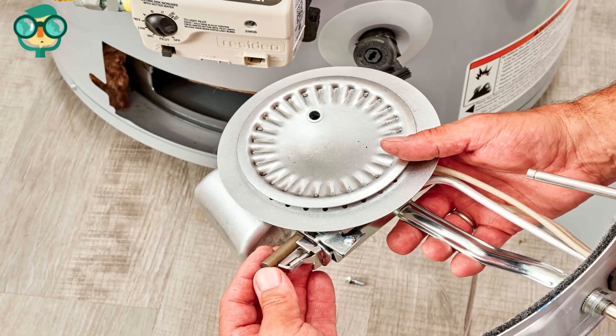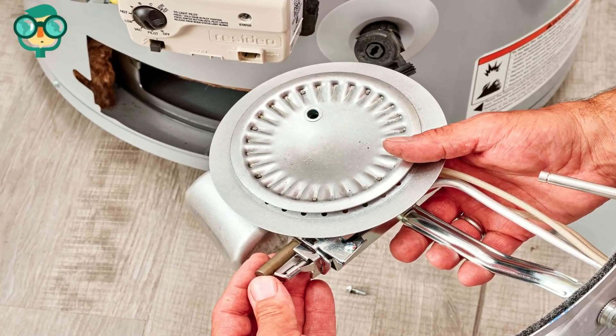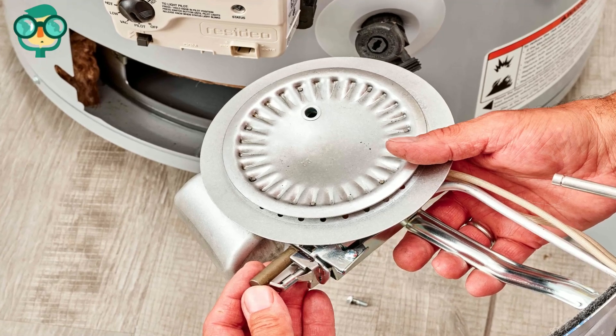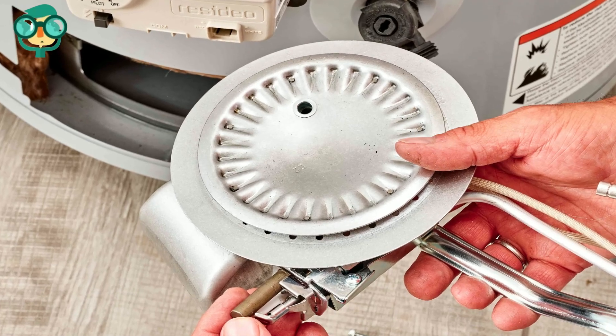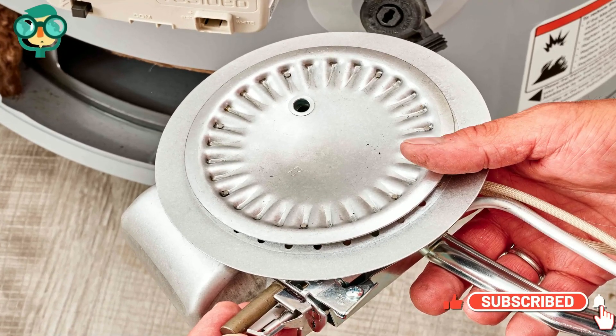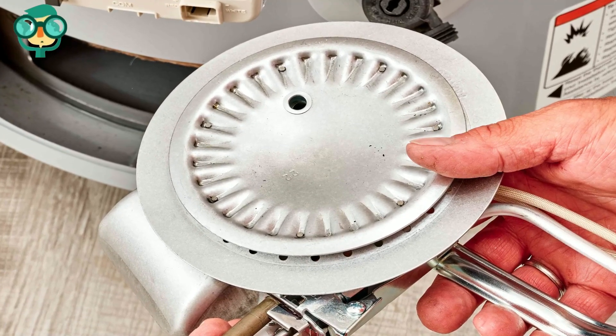Clean the burner chamber thoroughly and ensure that the vent screen is free of debris. Replace the burner assembly in the burner chamber, ensuring that locating features are aligned and clips are replaced, if applicable. This holds the burner in the center of the chamber.